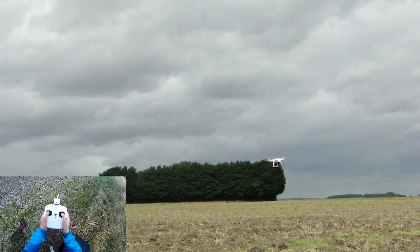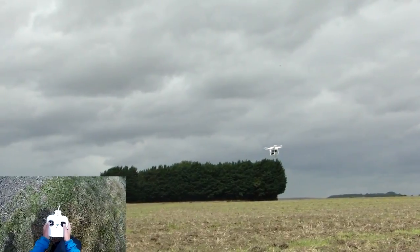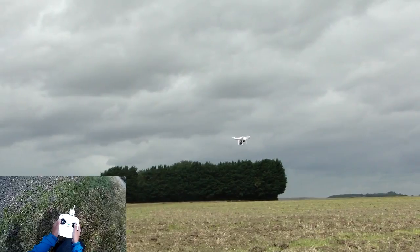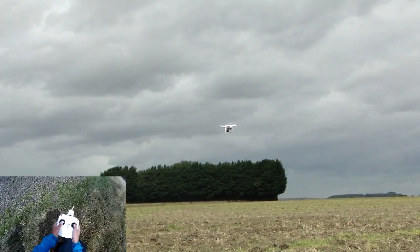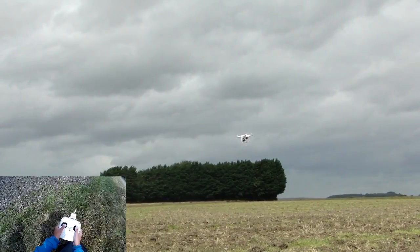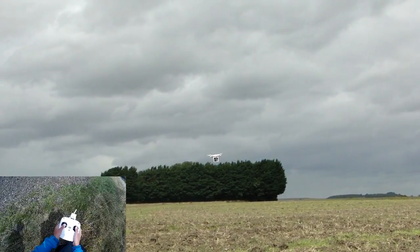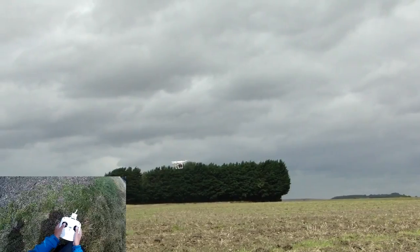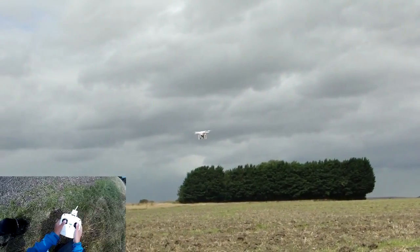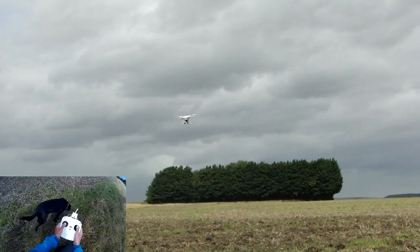Let's look at the principle again. I don't know which direction I'm facing. I'm going to give it some forward stick — in my vision it's moving to the left this time. So now I'm going to carry on with that forward movement and give little bursts of left yaw until we don't see it moving sideways anymore. At that point it should be heading back towards me.